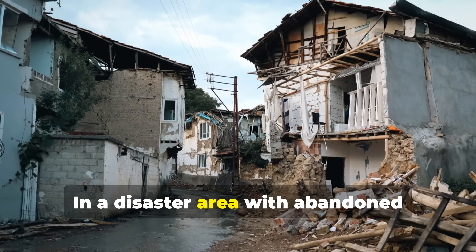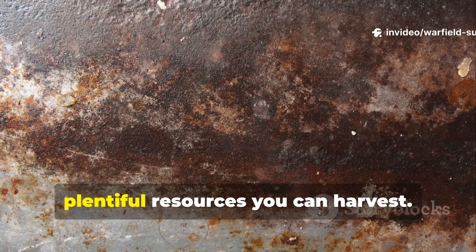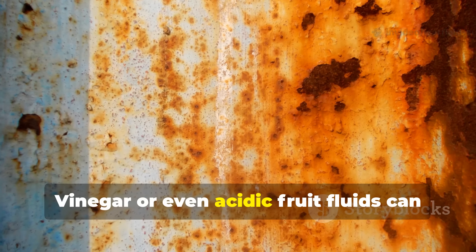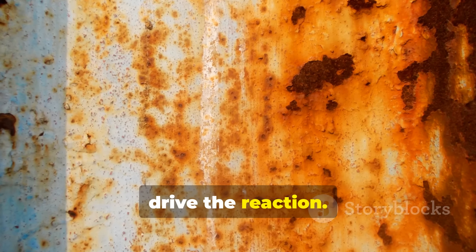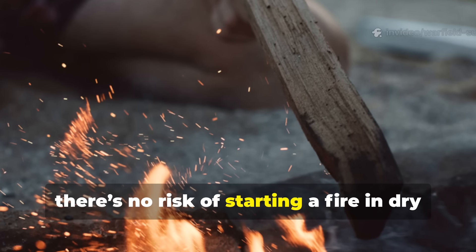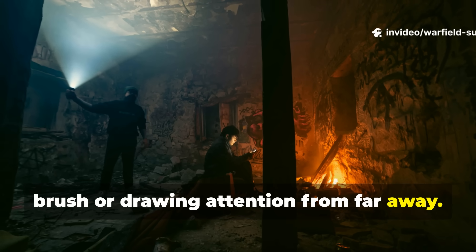In a disaster area with abandoned structures, rust becomes one of the most plentiful resources you can harvest. Vinegar or even acidic fruit fluids can drive the reaction. And unlike flame-based light, there's no risk of starting a fire in dry brush or drawing attention from far away.